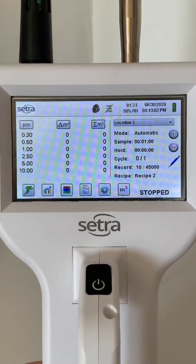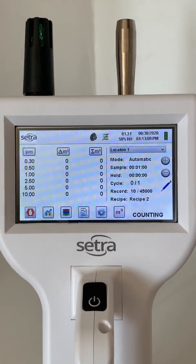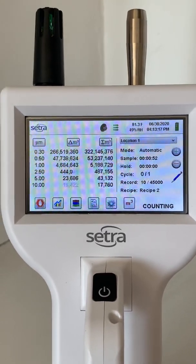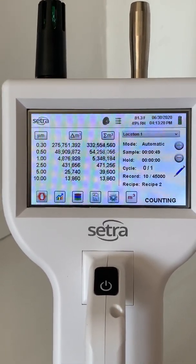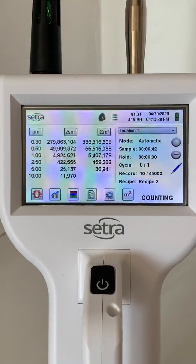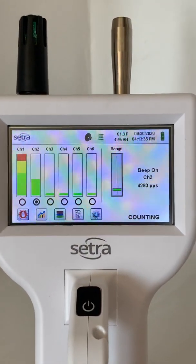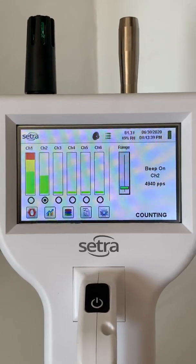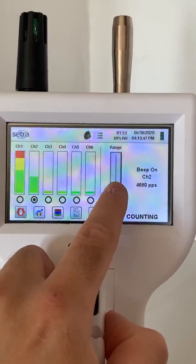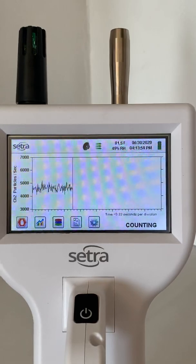I'll begin taking a sample now so you can see what it looks like when it's running. Right now it's ramping up, and now it's beginning to take the data. You can see those particle counts beginning to accumulate. The left column is the particles that fall into that bucket, while the right column is the cumulative particle count of all particles that size or larger. We can also view the data in the channel screen, which allows you to use this for real-time leak detection — you can adjust the gain to try to pinpoint leaks in a particular area. You can also view the data in a chart and see if there are any spikes in particle counts.